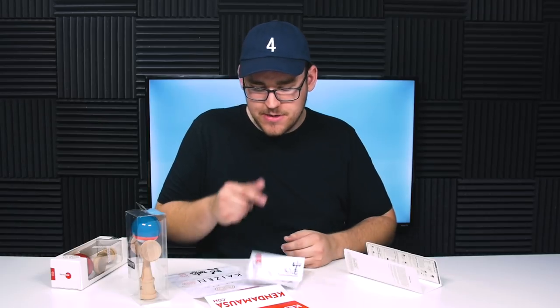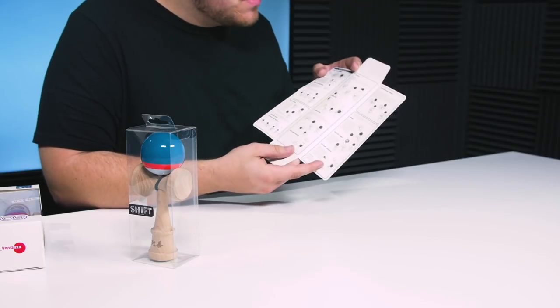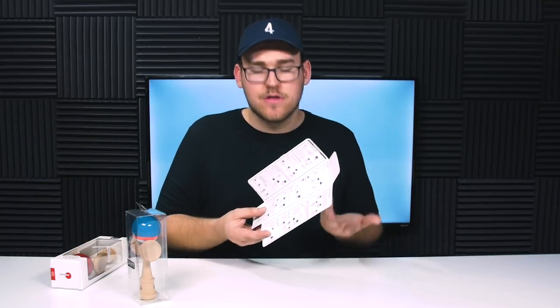I love when kendamas come with stickers, and I can confidently say you have over-delivered in that department. On the very back of this whole thing, you actually have all the grips and some basic tricks you can learn if this is your first kendama, which I think is really cool to include. It's nice, especially being a bigger company — no doubt that some of these are going to be players' first kendamas. So I think it's really important that they include this, and I think it's awesome they do.